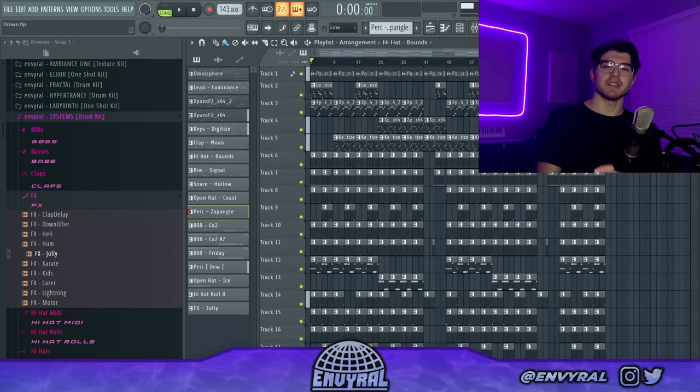That's pretty much all I got for today's video. I hope you guys learned some cool ways to improve your plug and B melodies. If you enjoyed this one, make sure to give it a like, leave a comment, and subscribe so you don't miss any of my future uploads. That's all I got — see you guys later, peace out.